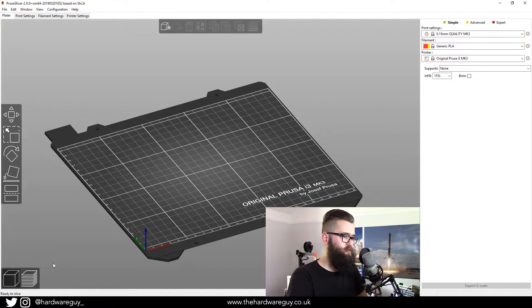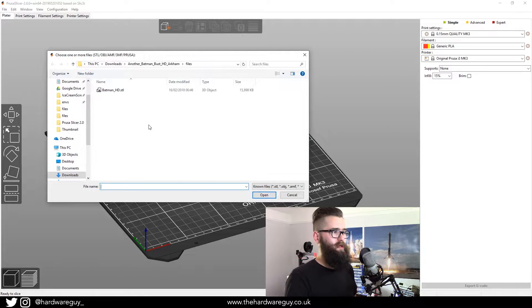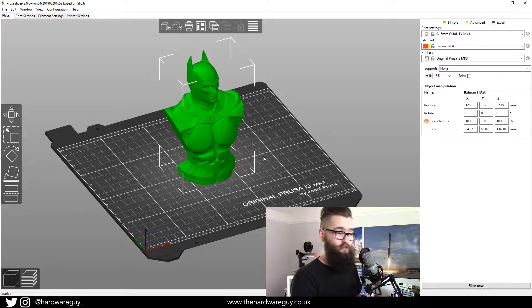The first thing you want to do is make sure you're in the 3D editor view. In the bottom left you'll see there are two views: the 3D editor view and the 3D layer preview. Make sure you're in the editor view to import a model. Once you're in the editor view, at the top we've got this Add button — click that, locate the file you just downloaded, it'll be an STL file. We're going to select Batman HD.STL, click Open, and your model will be imported straight into the workspace.